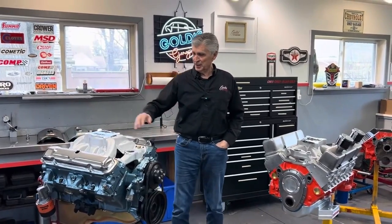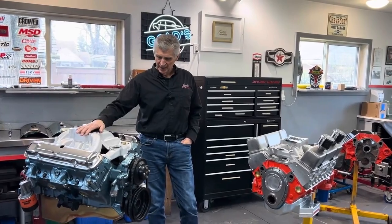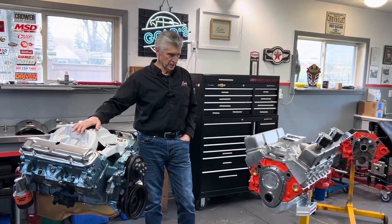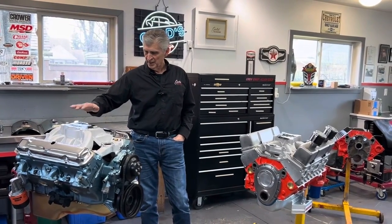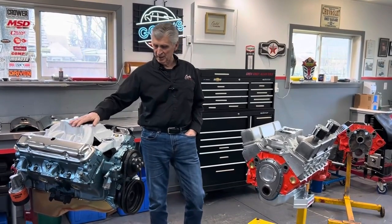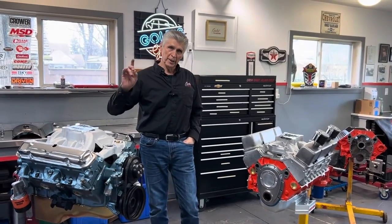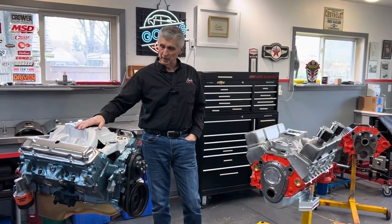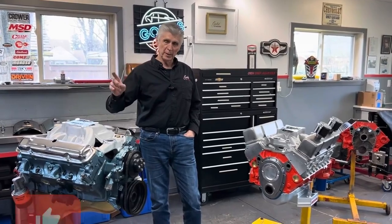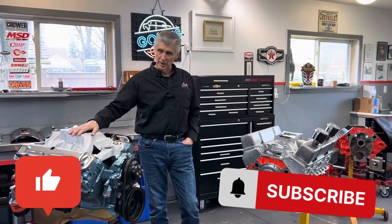Hey, welcome back. So Alec and I are just talking after we made the last video, just about these engines and the intake manifolds. So single plane versus dual plane intake manifolds — what's the difference? What's the benefit of each in terms of the application?